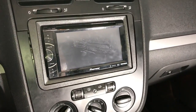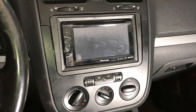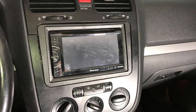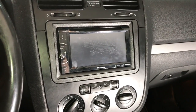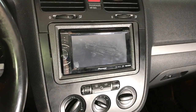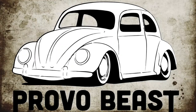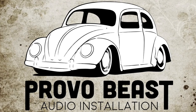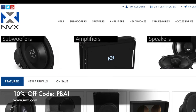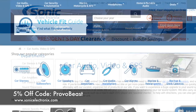Hey guys, Chris from Prolobis Audio Installation. Today we're going to be adding a backup camera to this MK5 Volkswagen Jetta. We're going to show you how this radio is compatible with the camera and how to run all the cable. We're not going to show you how to pull the factory or aftermarket radio out because we already have a video for that — check the description for that link. Also, get 5% off all car audio components at Sonic Electronics with coupon code Provo Beast.